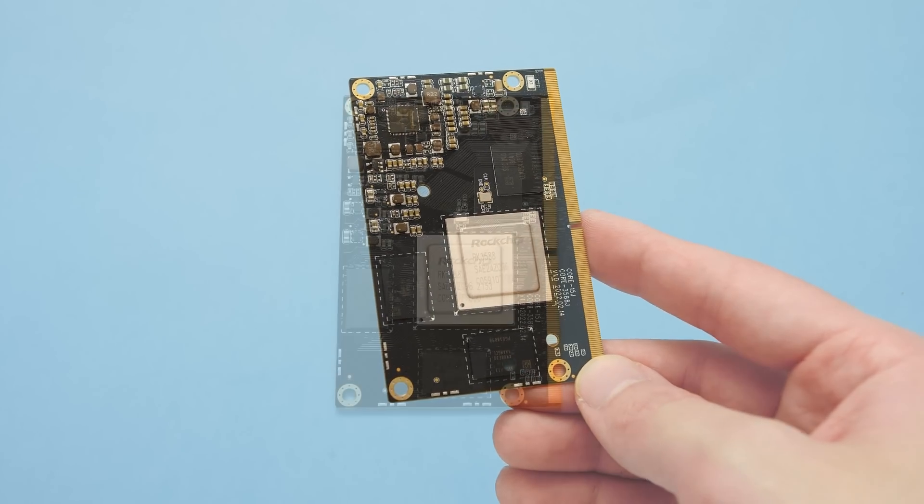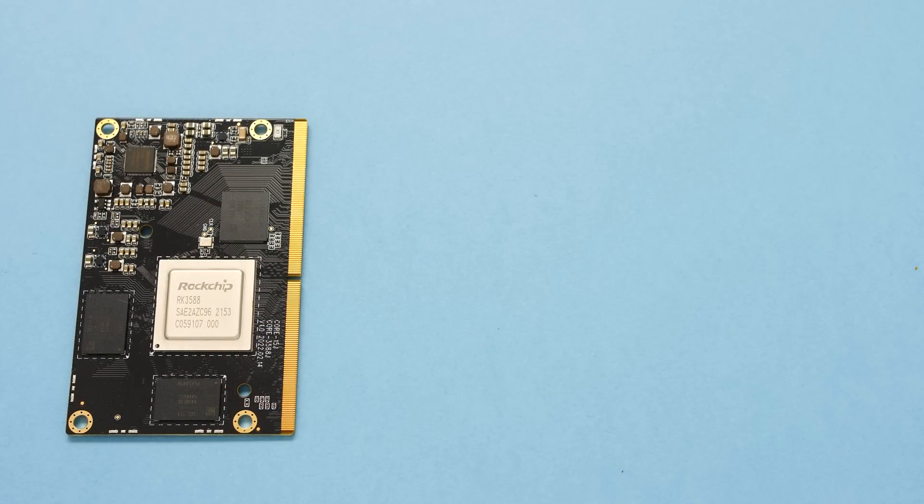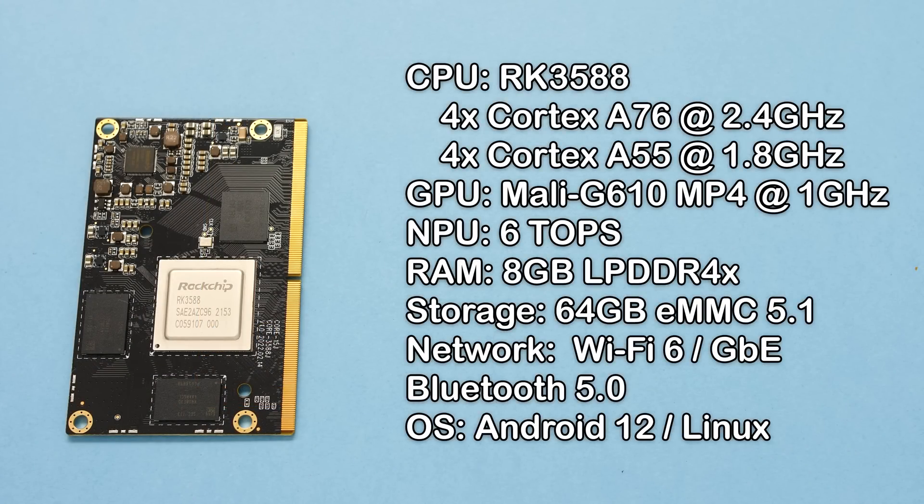Here is the money shot of this long-awaited processor. Now that we have the module removed from the board and cleaned, let's go over the specs. The RK3588J comes with the RK3588 CPU — it is an 8-core processor with 4 Cortex-A76 cores at 2.4GHz and 4 Cortex-A55 cores at 1.8GHz. The GPU is the latest generation from ARM, the Mali G610 MP4 at 1GHz. This processor also has an NPU capable of 6 TOPS. The RK3588 can support up to 32GB of LPDDR5 RAM, but mine came with 8GB of LPDDR4X. For storage, we have 64GB of eMMC 5.1. For network, we have WiFi 6 on the carrier board with Gigabit Ethernet and Bluetooth 5.0.